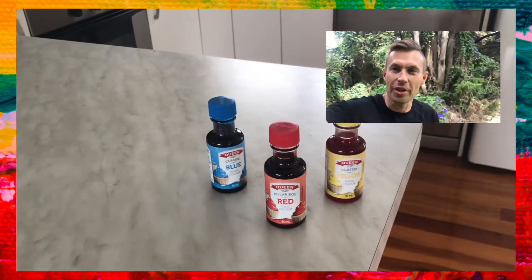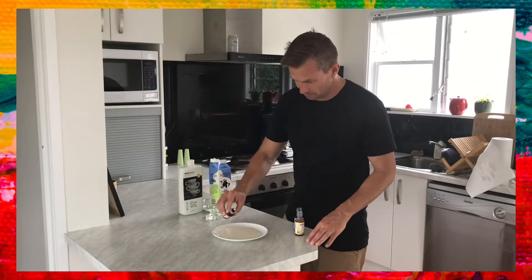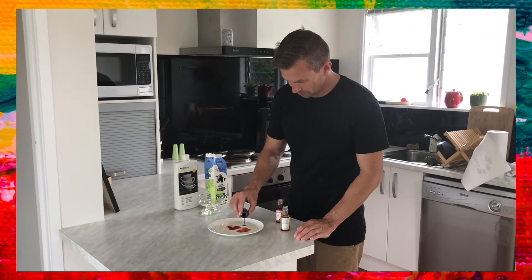First, we're going to grab that milk and we're going to pour a little bit of it into a shallow dish. Next, we're going to grab those three different food colourings and we're going to put a droplet of that near the centre of that dish.